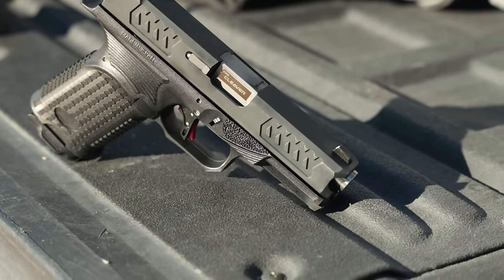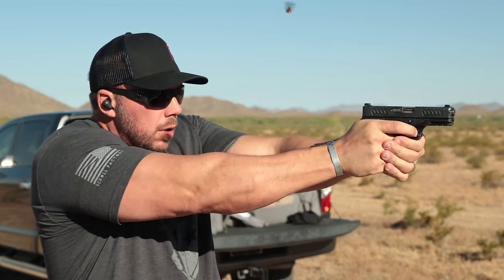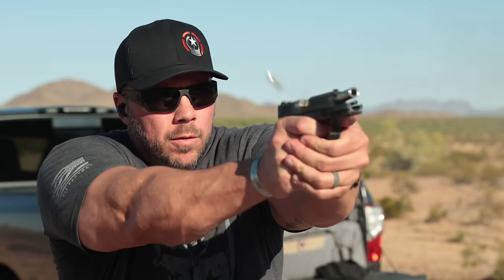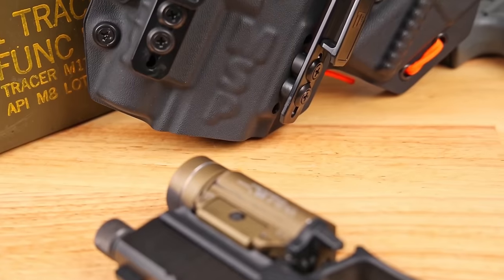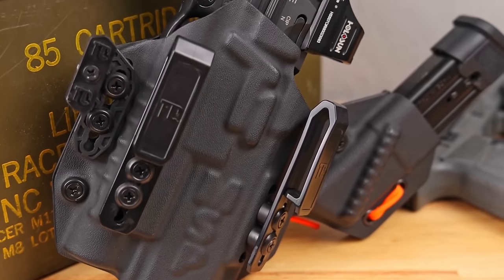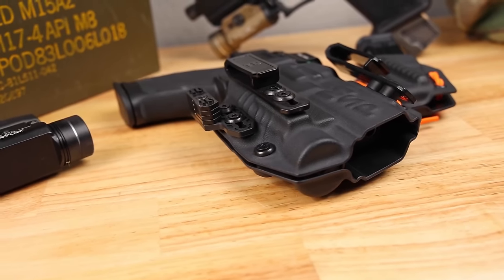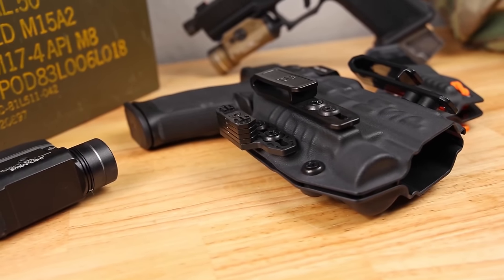For holster fit, it fit in all of my Glock 19-style holsters, both light-bearing and non-light-bearing. The one I used from concealment was my standard Glock 19 holster — even the most vacuum-formed holsters worked. The Tier 1 Concealed MSP holster is great because as long as you have a Streamlight TLR-1 or SureFire X300, you can fit almost any modern pistol since it locks more onto the light than the pistol itself.